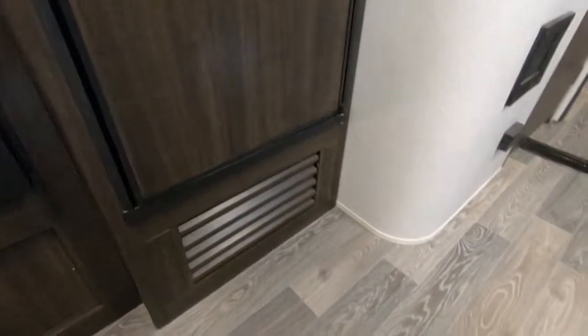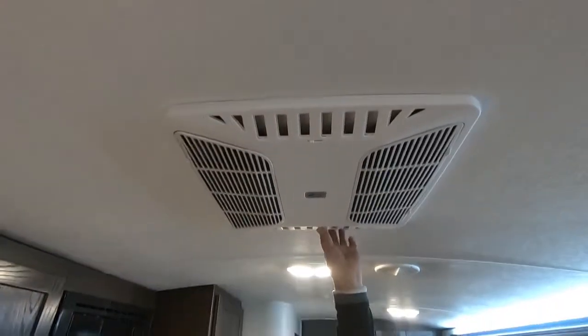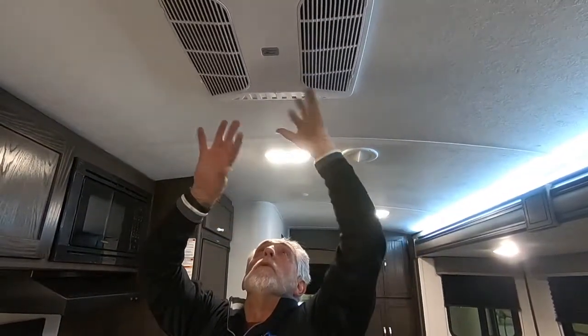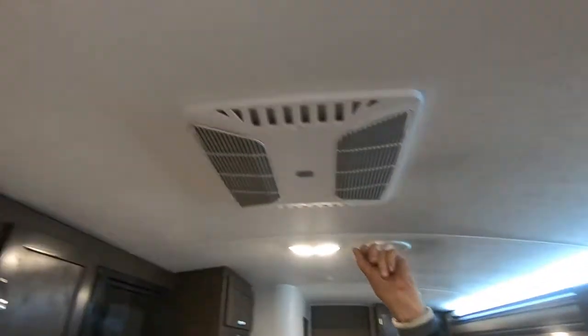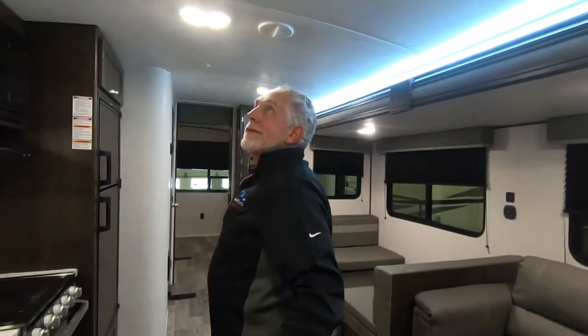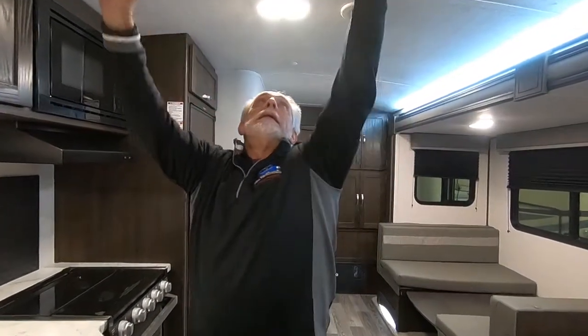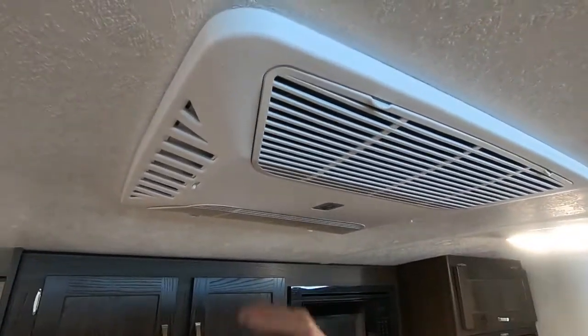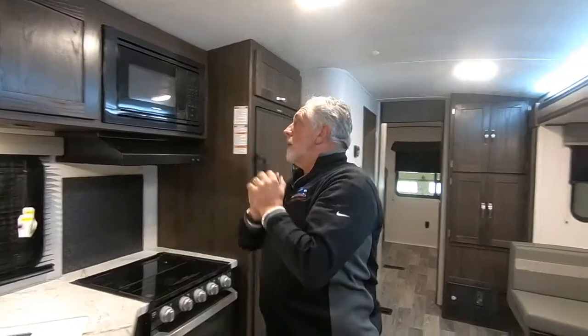That little grill-looking thing underneath the refrigerator is the return for your furnace. While we're standing here in the kitchen, you've got your air conditioning unit here. You can open these vents on either side — the more you open them, the more cold air it dumps right out of this unit; the more you close them, the more it forces out through your ceiling vents, which are directional. You can turn them to direct where the cold air blows. These two little tabs on the sides move in to open up the panel so you can get to your air conditioner filters in there — you can wash them, vacuum them, or replace them.